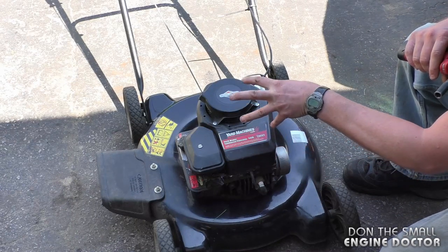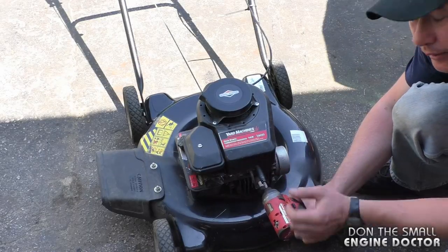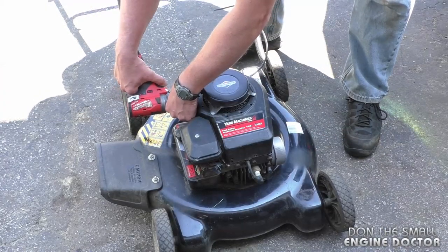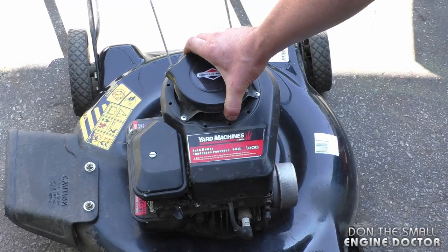Now what's causing this issue is underneath this cover, so I'm going to remove it. You need a 3/8 socket — I'm using my impact today — and once I remove the cover you're going to see exactly what the problem is.